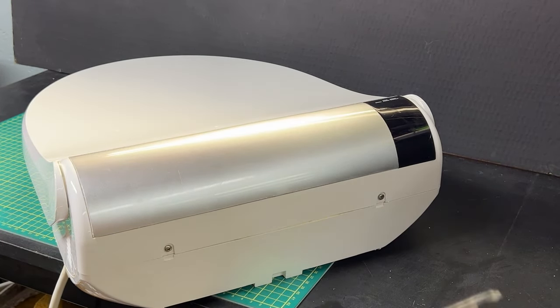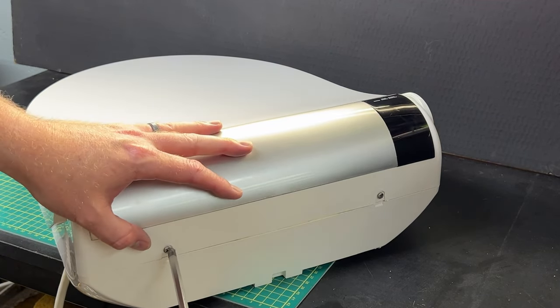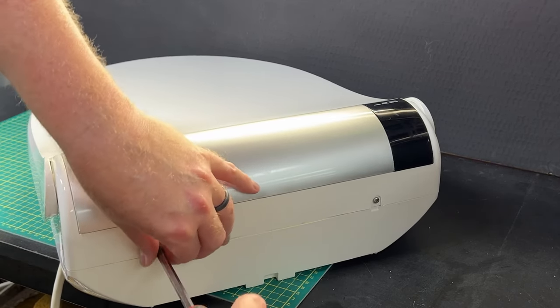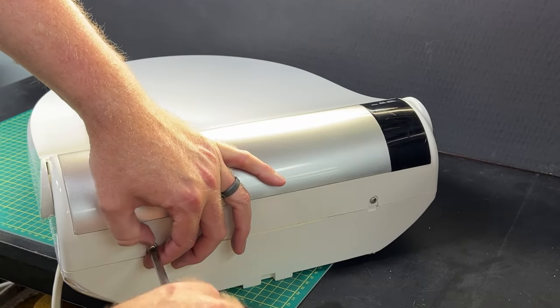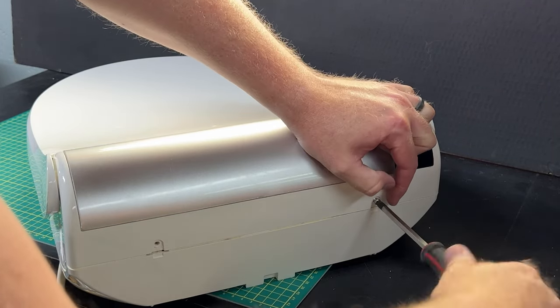Turn it around and you're going to find two screws on the back - standard Phillips number two, you could use a number one. I would strongly suggest not using a drill. If you follow my channel you know I love drills, but the drill might be okay at slow speed for taking it apart - I would not suggest using it to put it back together. If you strip something in here, you're done.